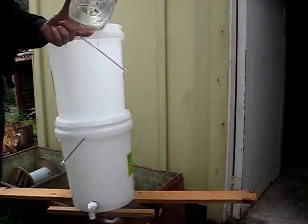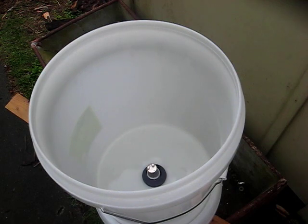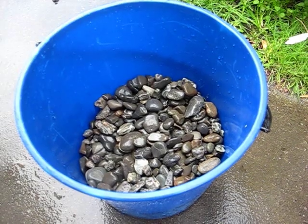Okay, we're going to test it now to make sure it doesn't leak. Water's flowing nicely from the top bucket to the bottom bucket, and no leaks.